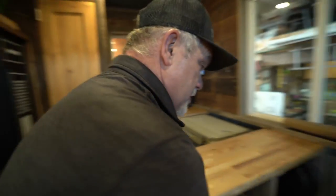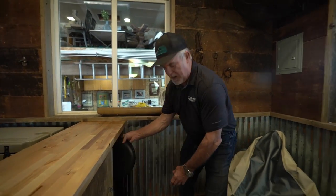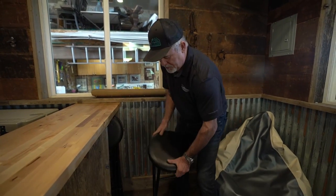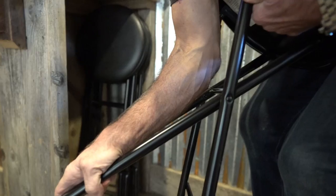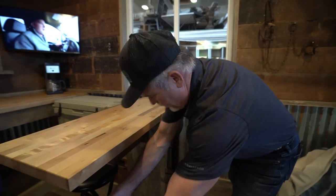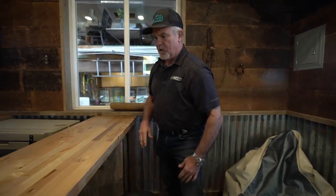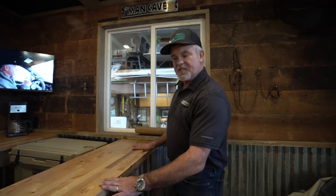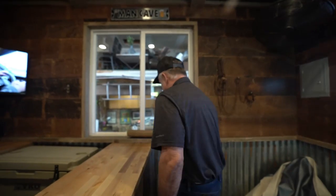Coming around here, I created storage space under the countertop for these bar stools — I have three of them right now and can bring them all out. I need to get four so four guys can sit around this island. We left it at 36 inches tall — bar stool height — works out really nice. You can sit here and relax, and when you're hunting you spin around toward the windows.